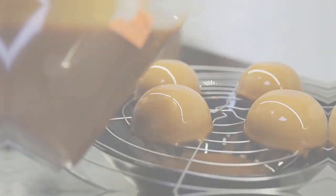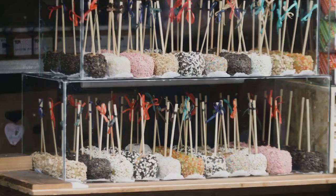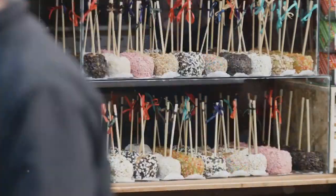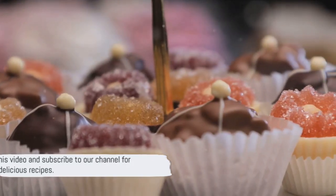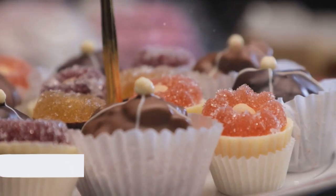And there you have it — your very own gourmet caramel apples. Aren't these caramel apples just the perfect festive treat? With just a few steps, you've created a gourmet delight that's perfect for gifting or gracing your holiday table. Remember to like this video and subscribe to our channel for more delicious recipes. Happy cooking and Merry Christmas!